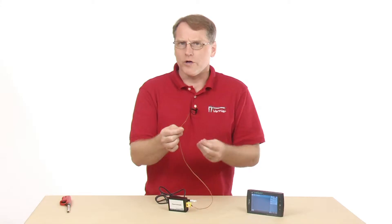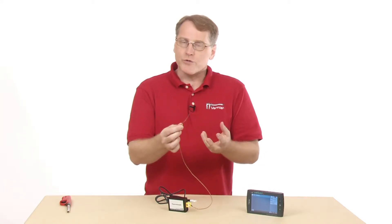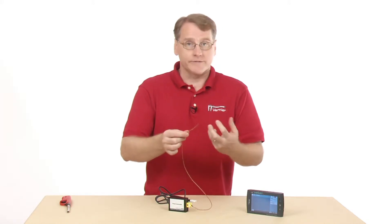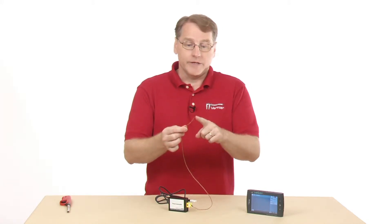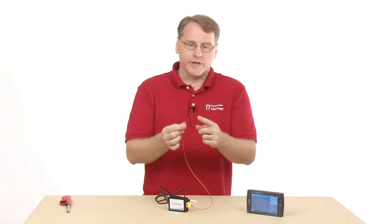The way a thermocouple works is you've got a junction of dissimilar metals, and when you expose that to a temperature, the device actually generates a voltage, and the voltage is dependent upon the actual temperature.